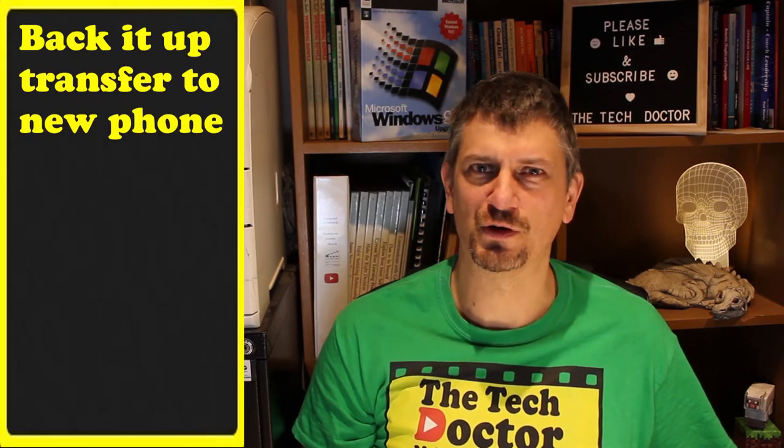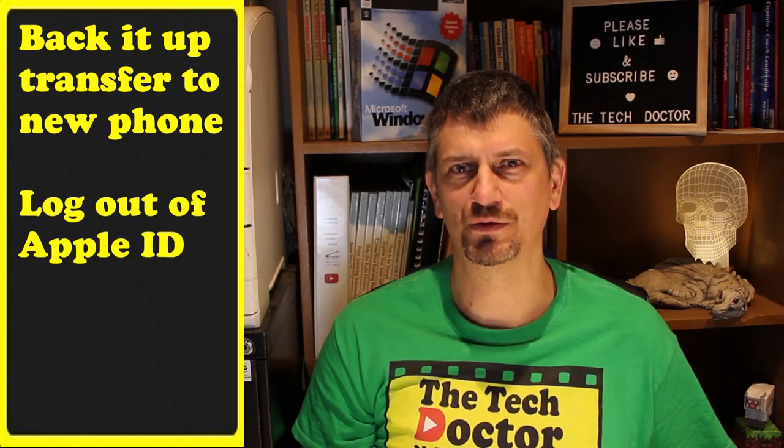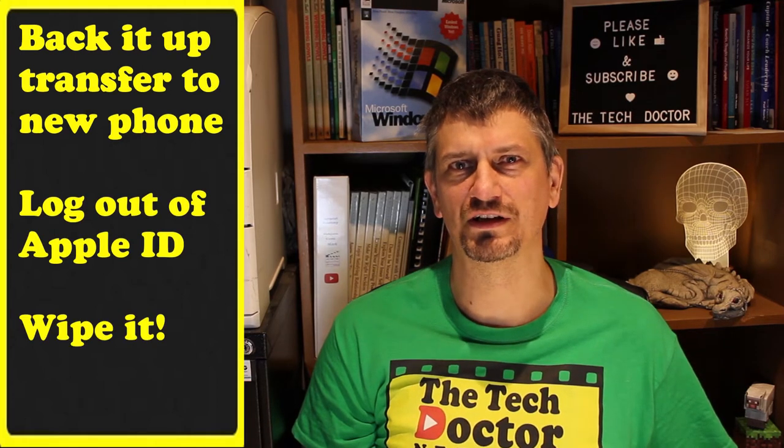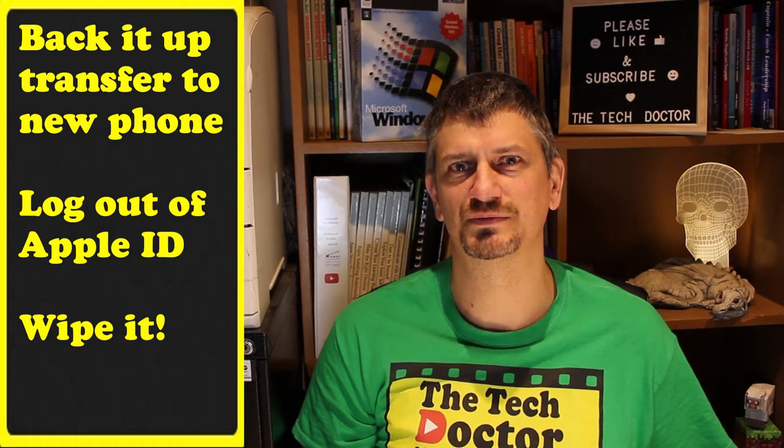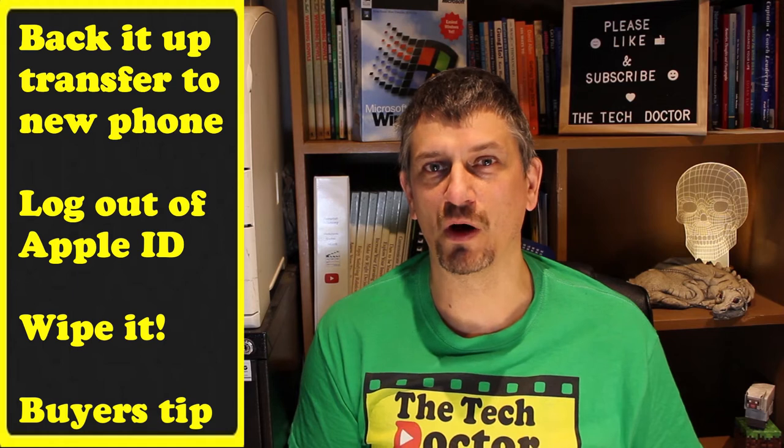If you've got an old iPhone, here are three steps that will help you when it's time to get rid of that phone. Firstly, we're going to back it up or transfer it to a new phone. Then we're going to log out of your iTunes account on the phone and then wipe it clean so that it can go to somebody else. Make sure you stay right to the end of this video for a tip on buying a secondhand iPhone and something you really want to test.